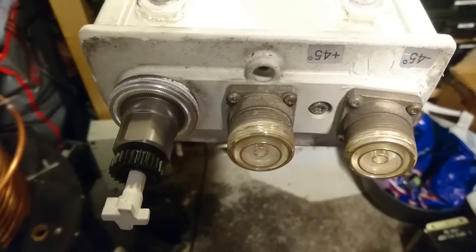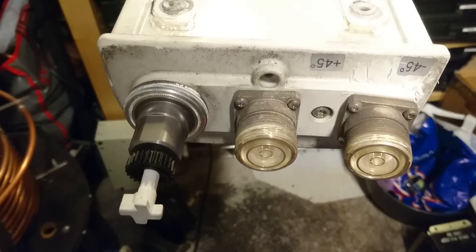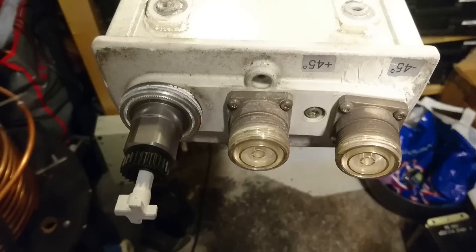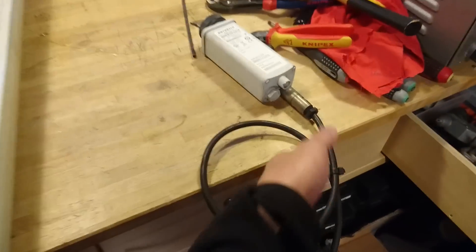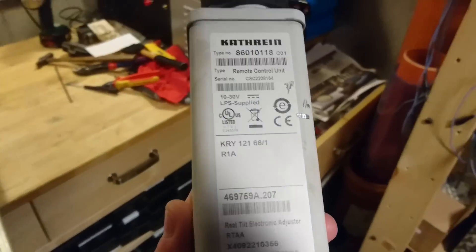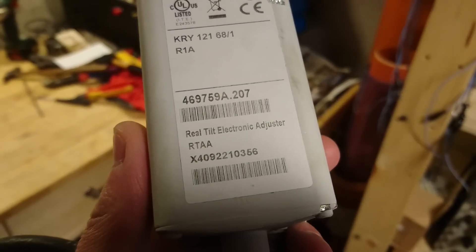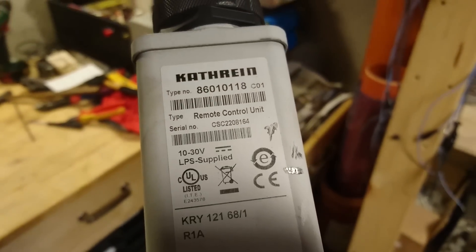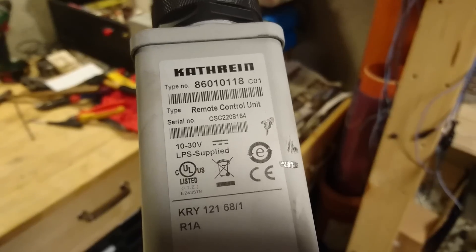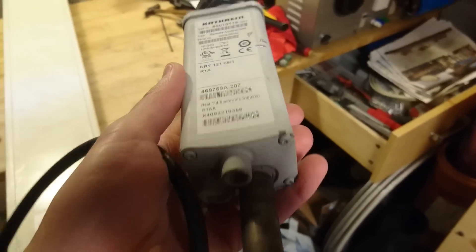On the left we have the adjustment port for the remote electrical tilt control, which is this small unit. As you can see, it is also called a real tilt electronic adjuster or remote control unit. What this does — we will take it apart later — but it is basically just a small motor that can turn the shaft.